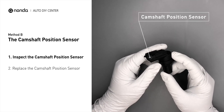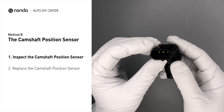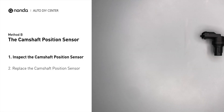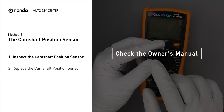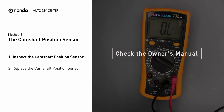First, carefully remove the camshaft position sensor from the vehicle. Visually inspect the sensor to make sure it hasn't been contaminated by a leak from another engine component. Use a multimeter to perform a test on the camshaft position sensor. In order to get a correct reading, check your owner's manual to see the specific camshaft position sensor resistance range for your vehicle.